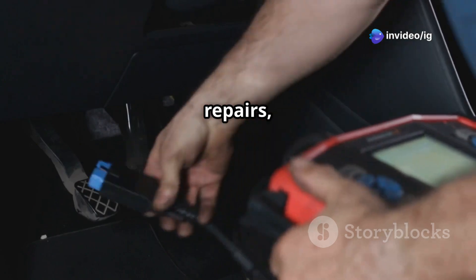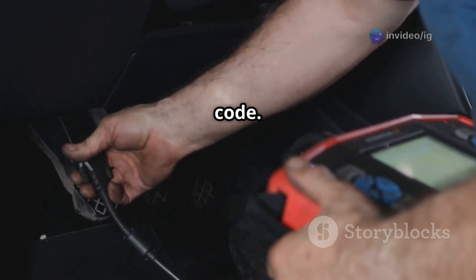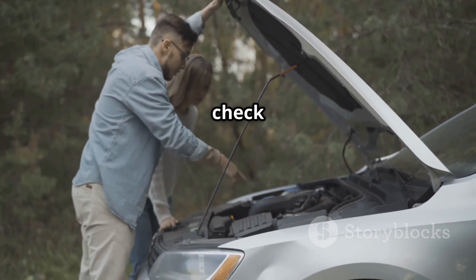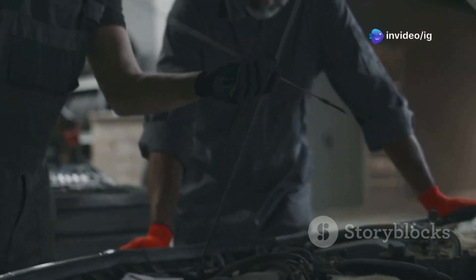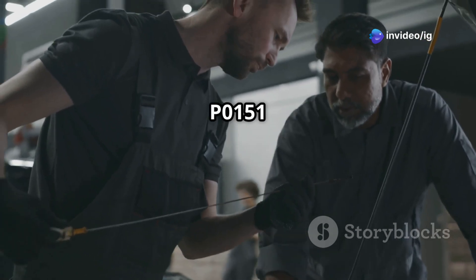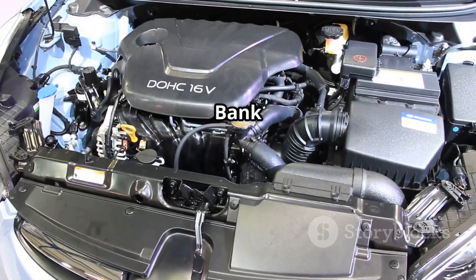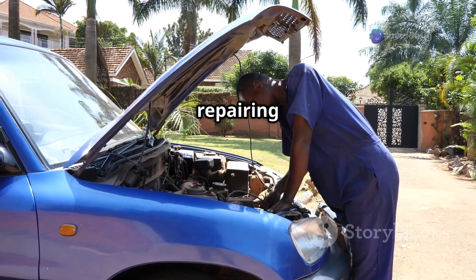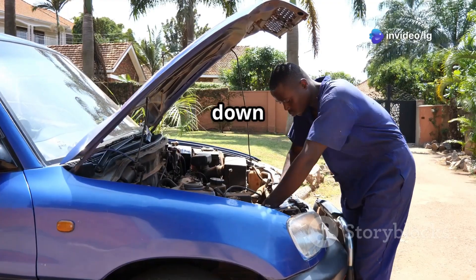Once you've made your repairs, use an OBD2 scanner to clear the P0151 code, then take your car for a test drive of about 10 to 15 miles and see if the check engine light stays off. That's how you fix the P0151 code, which is an oxygen sensor circuit issue on bank 2 sensor 1. If your car is dealing with rough idle, poor fuel economy, or emissions problems, checking and repairing your O2 sensor can help you avoid major engine damage down the road.